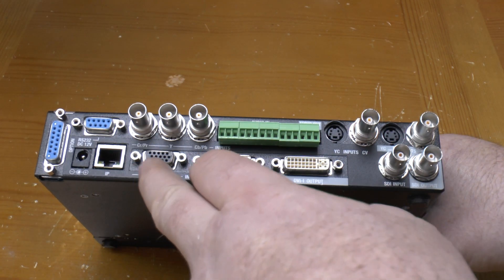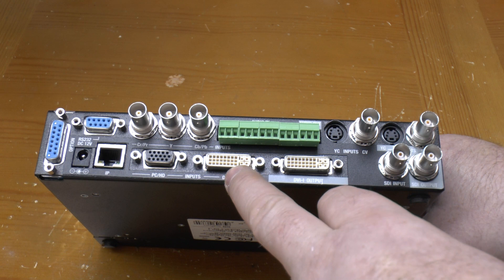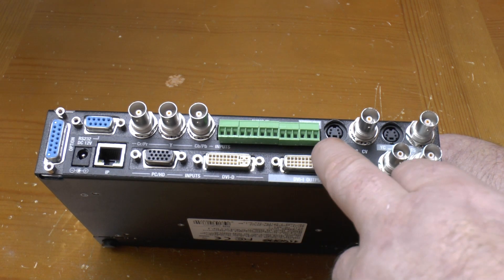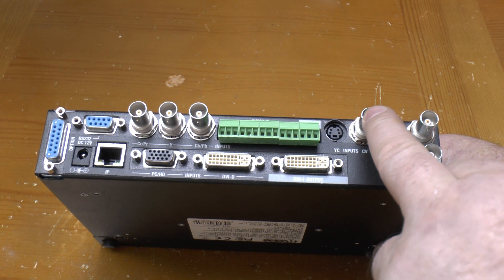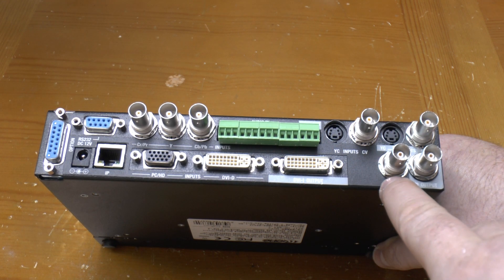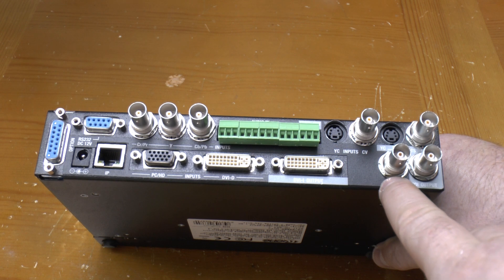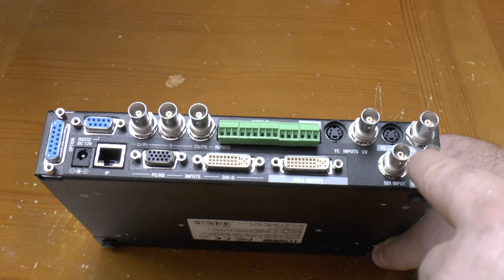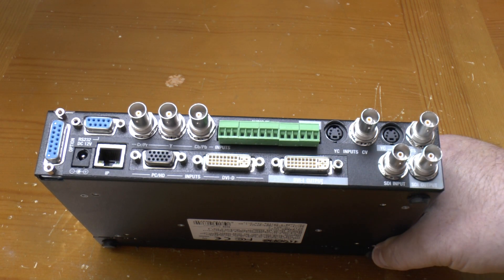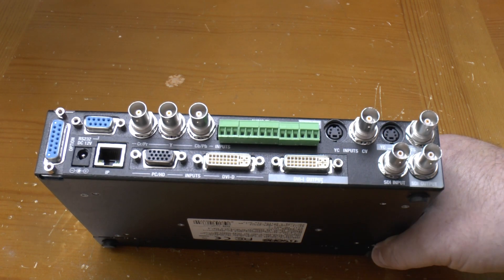It can take component video, it's got an RGB input for PC, DVI-D digital input and presumably HDMI through that, S-Video, composite video, and HD-SDI — which, although predominantly a broadcast standard, is also used on some CCTV systems. For video output, it's got S-Video, composite video, and HD-SDI, plus a DVI-I output which can do VGA as well — otherwise they'd just use a DVI-D port.